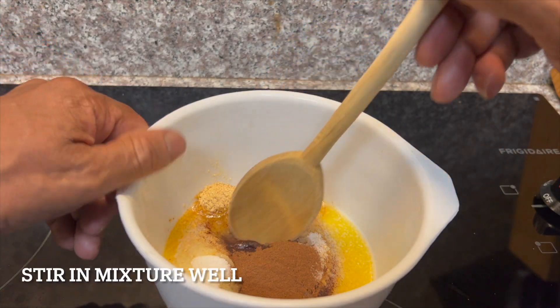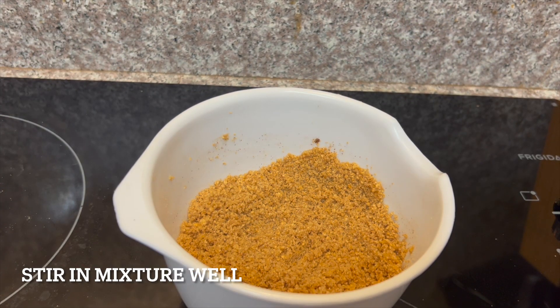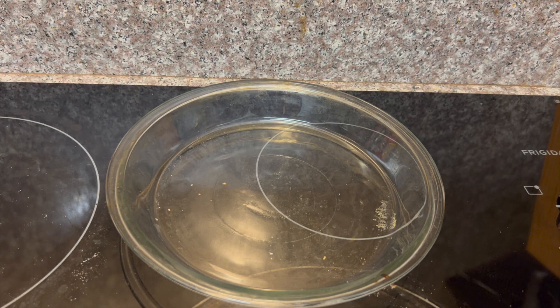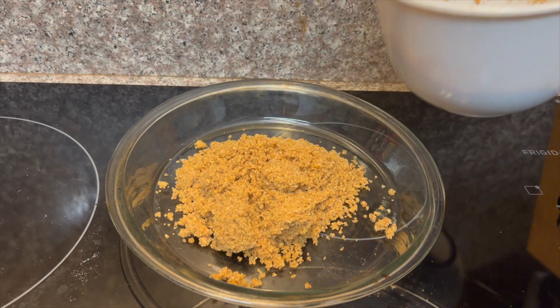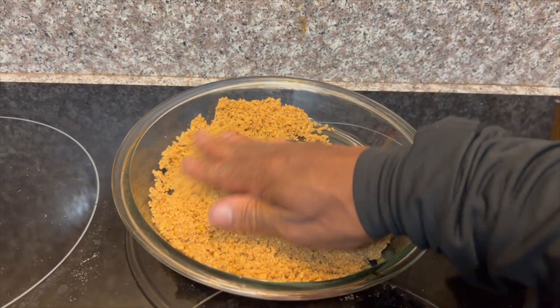Let's stir our mixture all together until we get it nice, golden and brown. All right, now let's pour our mixture into our pie pan. You can use aluminum, but I'm old-fashioned so I like to use glass. What you want to do is take your mixture, spread it around, and make a nice crust.